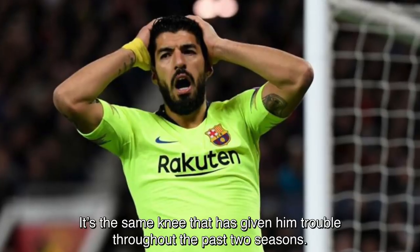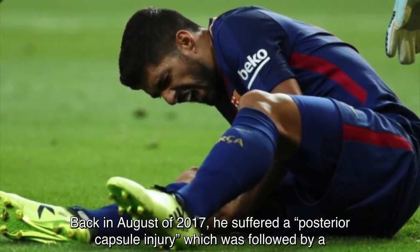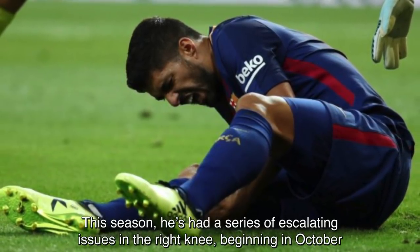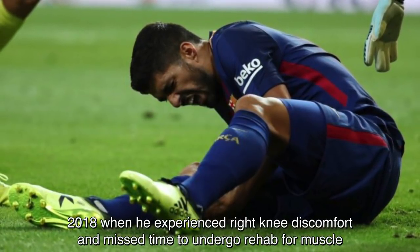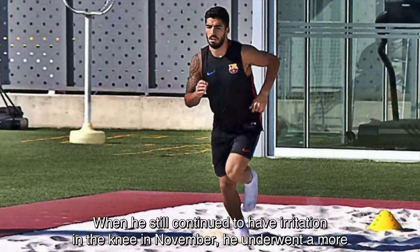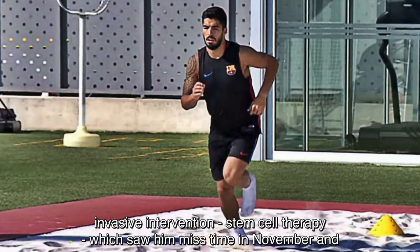It's the same knee that has given him trouble throughout the past two seasons. Back in August of 2017, he suffered a posterior capsule injury, which was followed by a cyst removal in October of the same year. This season, he's had a series of escalating issues in the right knee, beginning in October 2018, when he experienced right knee discomfort and missed time to undergo rehab for muscle strengthening and injury prevention. When he still continued to have irritation in the knee in November, he underwent a more invasive intervention — stem cell therapy — which saw him miss time in November and into December.